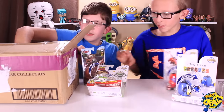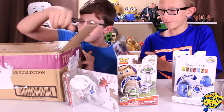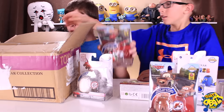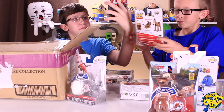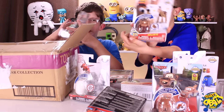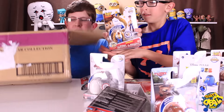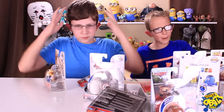They do transform! Baymax with no armor, Francesco Bernoulli, Lightning McQueen, Bullseye, Rex, and Woody. Look at all this!